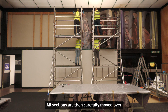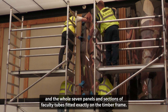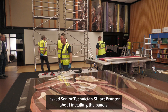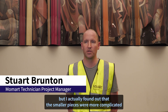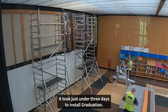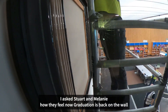All sections are then carefully moved over to the technicians on the scaffold tower. Each section had to be carefully fixed so that the wave effect was accomplished and the whole seven panels and sections of faculty tubes fitted exactly on the timber frame. I asked senior technician Stuart Brunton about installing the panels: "We thought the larger pieces would be harder to install, but I actually found that the smaller pieces were more complicated because there was more tension on them, and trying to curve them over a shorter distance and then fix them." It took just under three days to install Graduation.